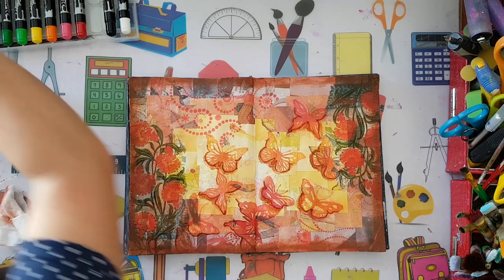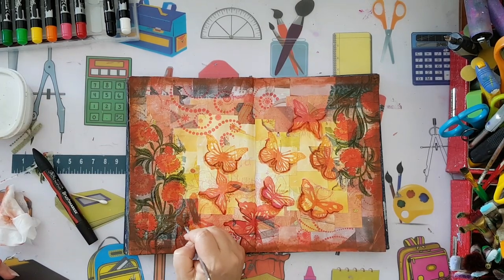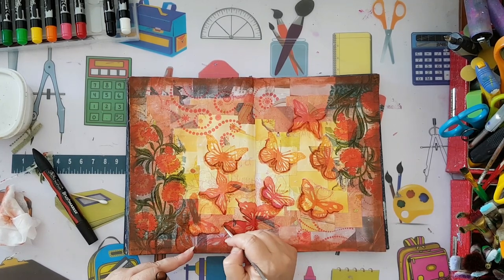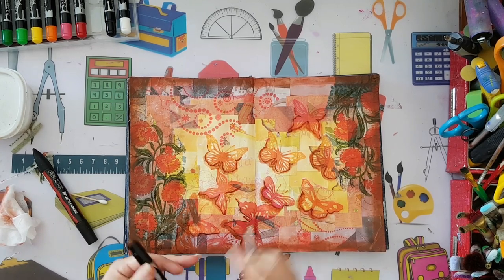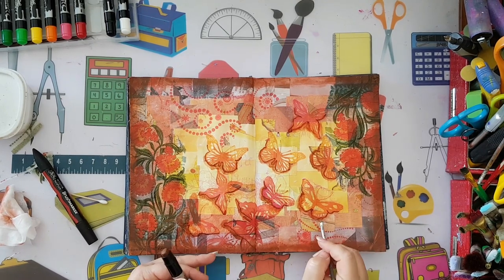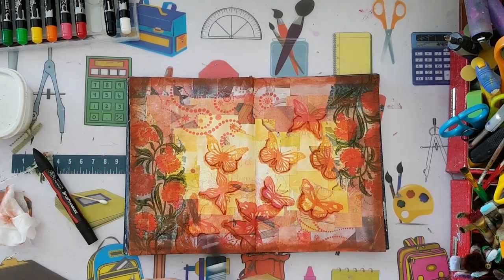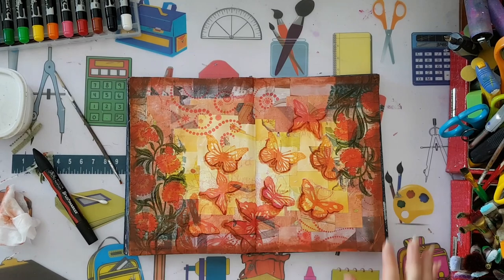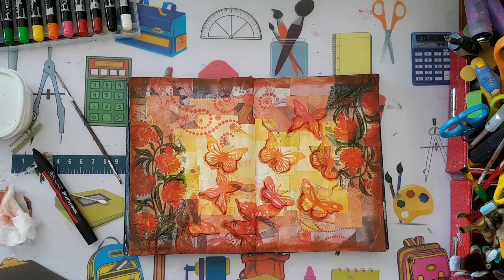I just wanted the butterflies to pop a little bit more and not look so flat against the background, which I really like. So yeah, this is it - that's my page. I hope you liked it and I hope it gives you some ideas to play with any kind of papers to make a beautiful background. Thank you for watching and for leaving comments below - see you in my next video!